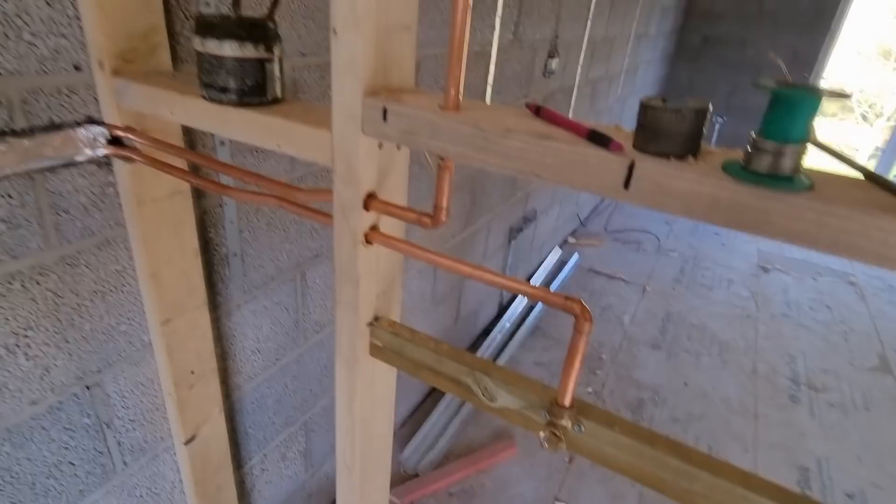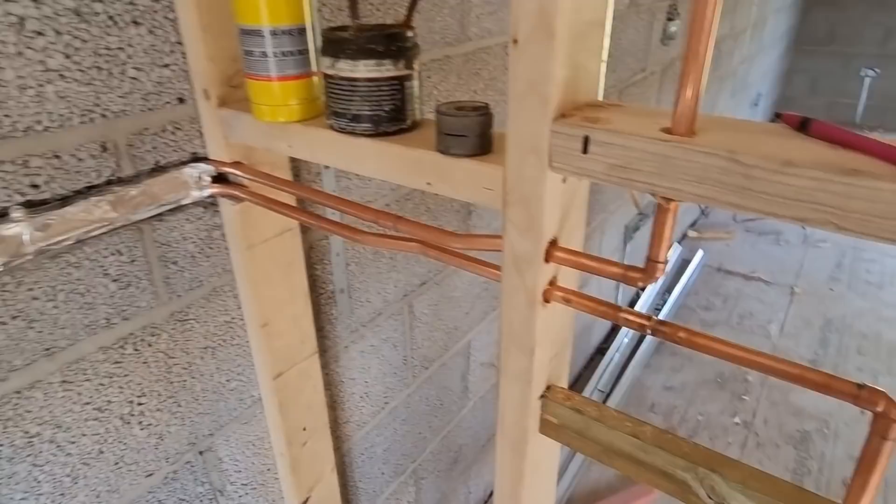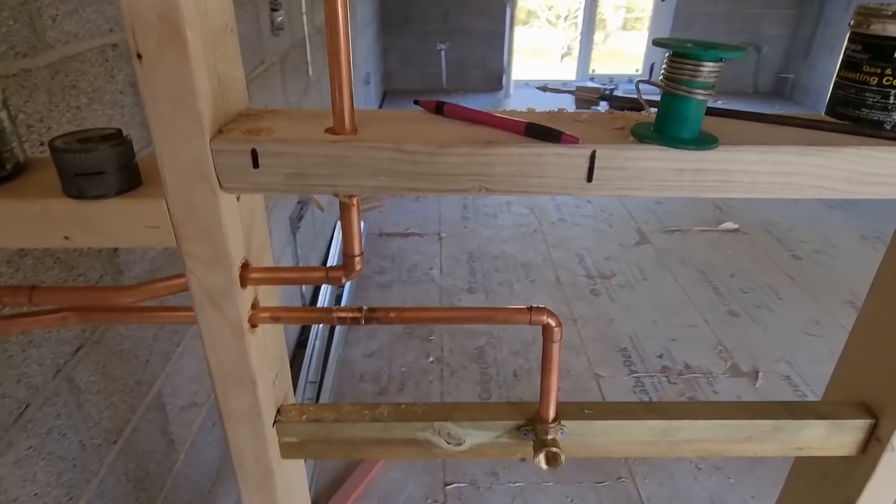I've just got that bit fixed where I dented the pipe. I'm probably going to end the video there because I've got so much to crack on with this afternoon. This has taken me a little bit longer but it needed to be right, it needed to be perfect, so I'm happy with it. I'll get this uploaded this weekend if not it'll be when it is. I appreciate you all watching and yeah, stay tuned for the next episode.